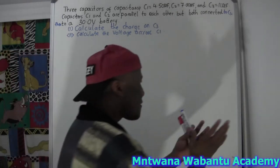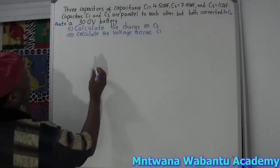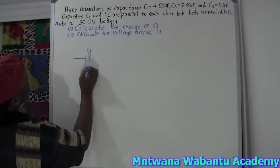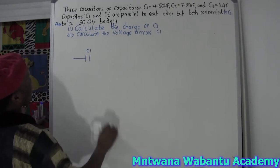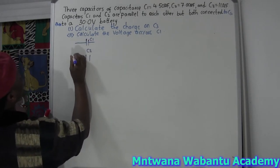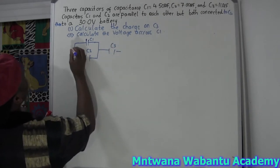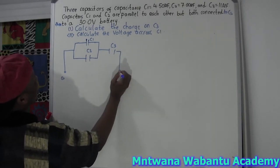So for parallel, I can draw however I want, as long as the two of them are parallel to each other. Let me draw like this. Let's say the two are parallel to each other - this is C1 and this is C2, parallel to each other. Let's call this point A and this point B, or you can say X and Y.